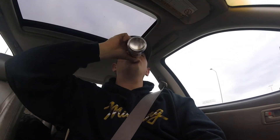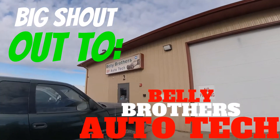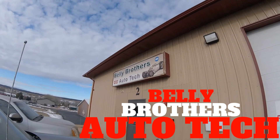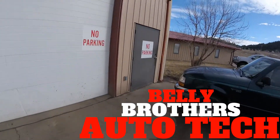Alright, we're here to work on Shane's car. These guys are awesome, nice enough to let us use their shop to work on Shane's ride. Let's go see the beast. Got a nice shop.